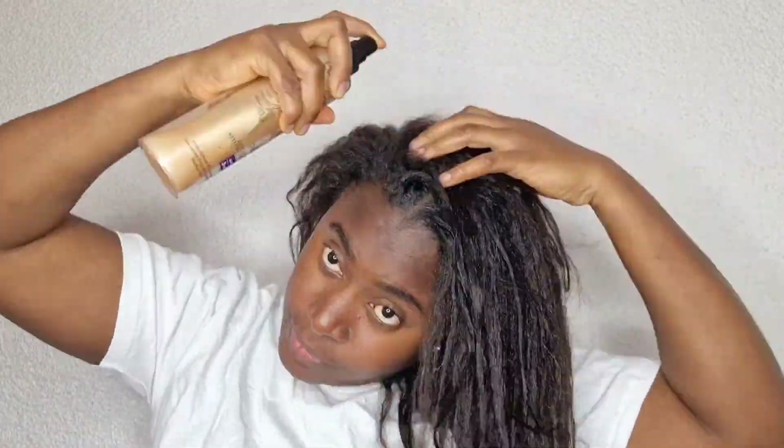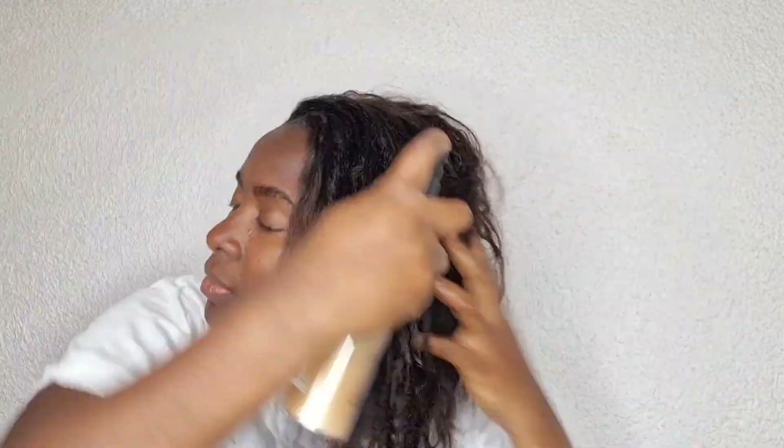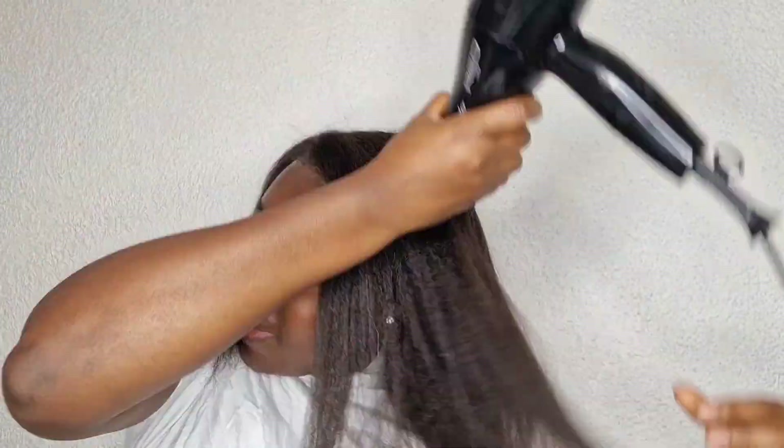I didn't comb it, I just plait inside. Then I wash it and I use my heat protection spray. I spray my hair, I took my blow dryer and I did it on low heat — I blow dry my hair on low heat. As you can see my hair is so healthy and I really really like it.